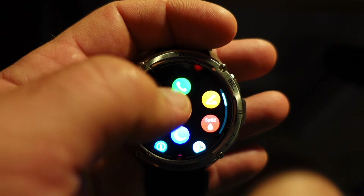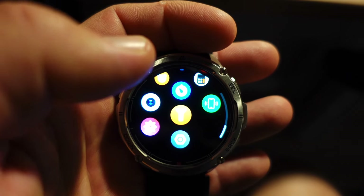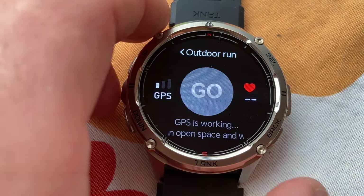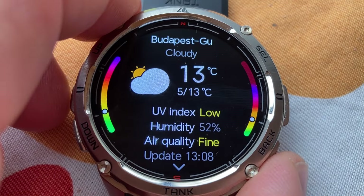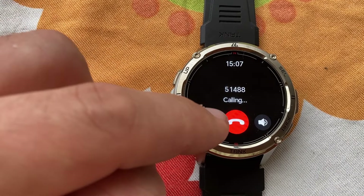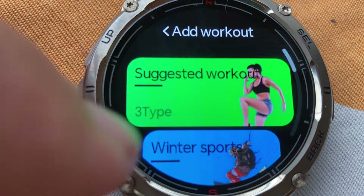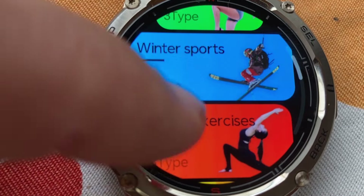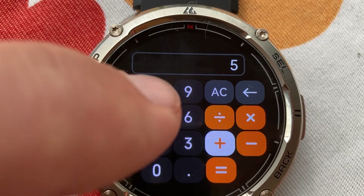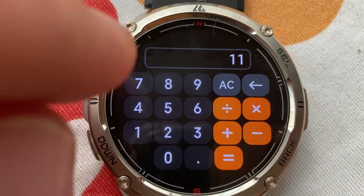You have to set the brightness yourself because there is no auto brightness built in. The watch shows you the time, your messages, heart rate, blood oxygen level, step count, sleep tracking, and it has a built-in GPS — which is a big deal. It also has a built-in weather app, you can take phone calls, and it has 170 sport modes. There are also pre-installed apps such as a calculator, timer, countdown timer, and a few others.